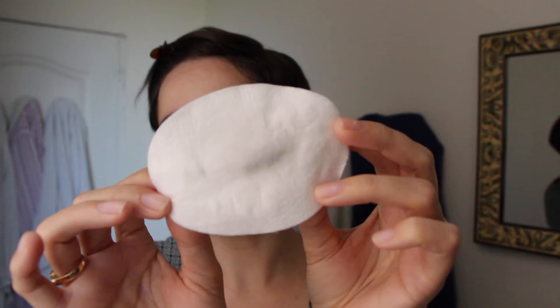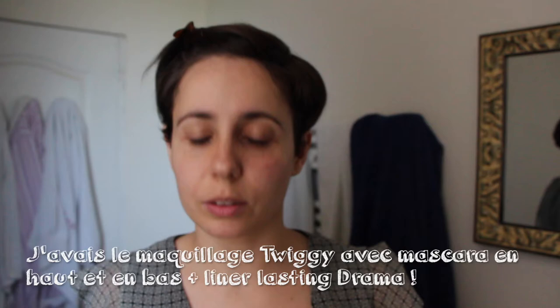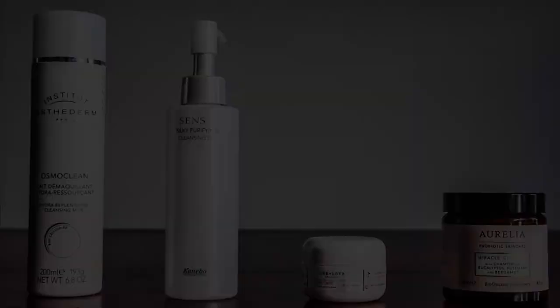C'est vraiment très peu de mascara, parce que j'en avais vraiment une bonne dose. Si j'avais essayé avec du lait, à mon avis avec les autres produits, ce ne serait pas aussi bien parti. Donc voilà, c'était la petite démo avec l'huile Sunshine de Kanebo — l'huile démaquillante en général. J'espère que ça vous a plu.